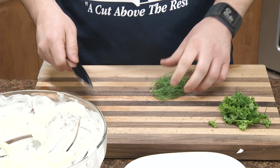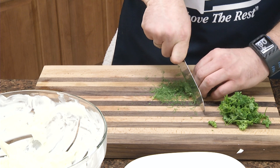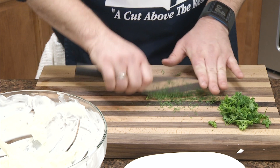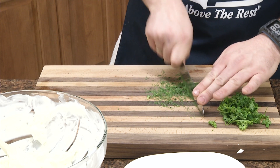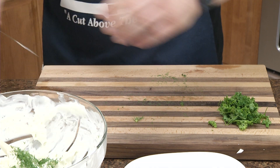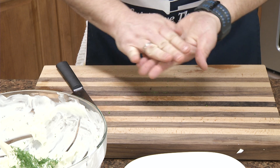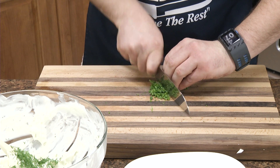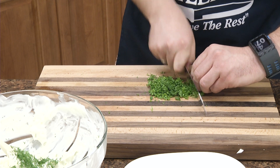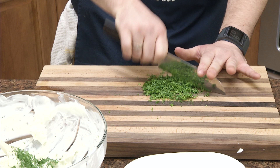I'm going to chop up my herbs real quick, just kind of a fairly rough chop. Dill really sets it off. The parsley does add flavor and really adds good color to it too.